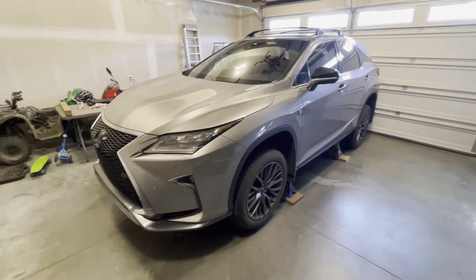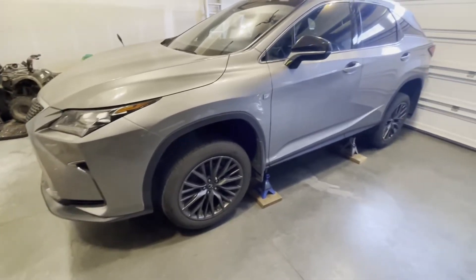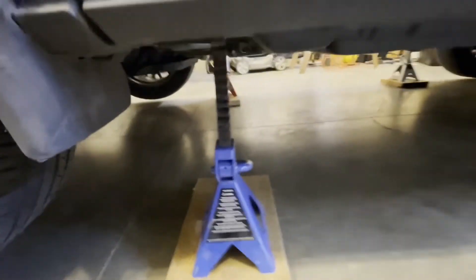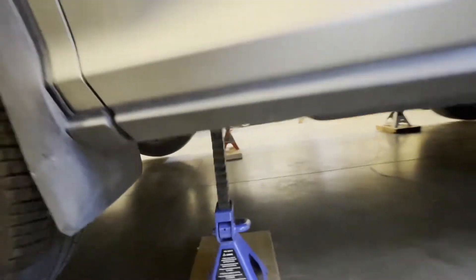Lift up the vehicle or drive onto some ramps so that you can access the undercarriage and get to the coolant drain plugs. If you're going to be lifting it up, make sure to use jack stands. The jacking points are right here on the pinch welds of the unibody.